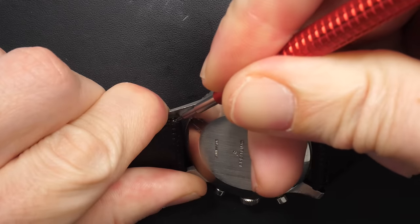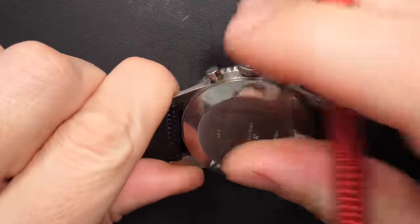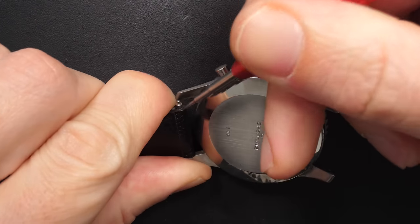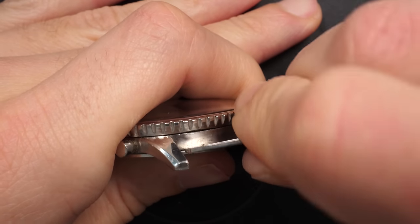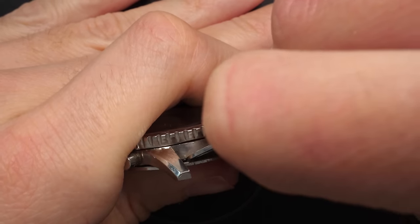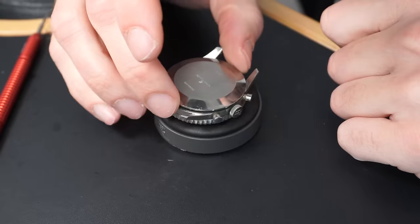We're going to remove the bracelet. The watch is quite clean actually; the case is in good shape. The dial may have been refinished — I'm not sure it's an original finish. We're just going to open the case back and see what we have inside. Obviously a chronograph movement, but which chronograph movement? That's a surprise.